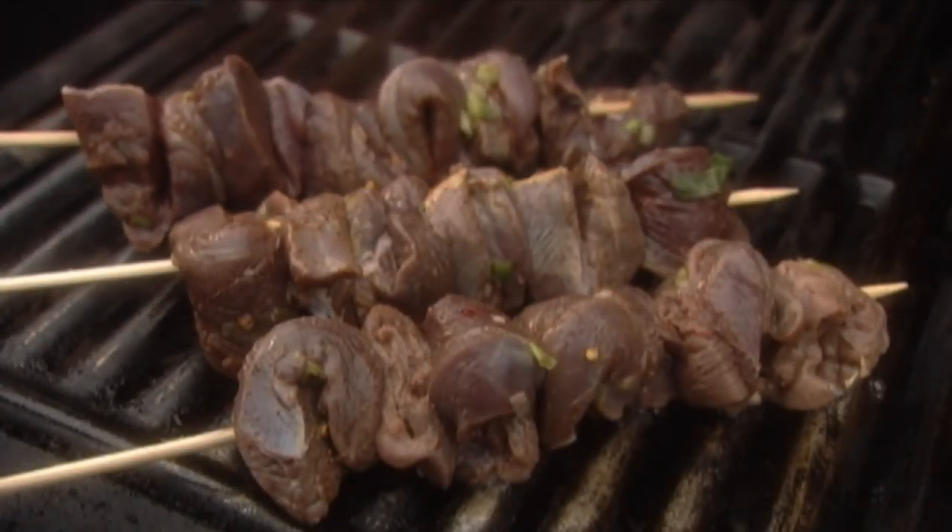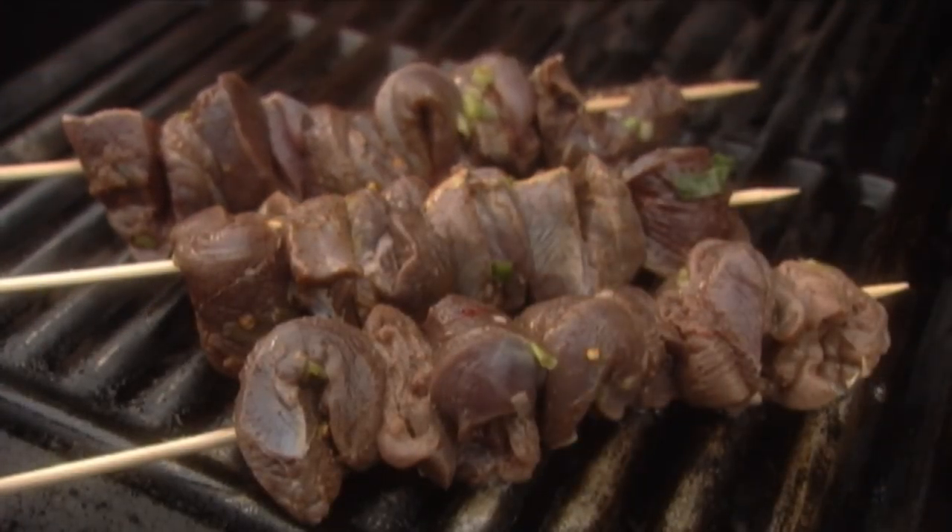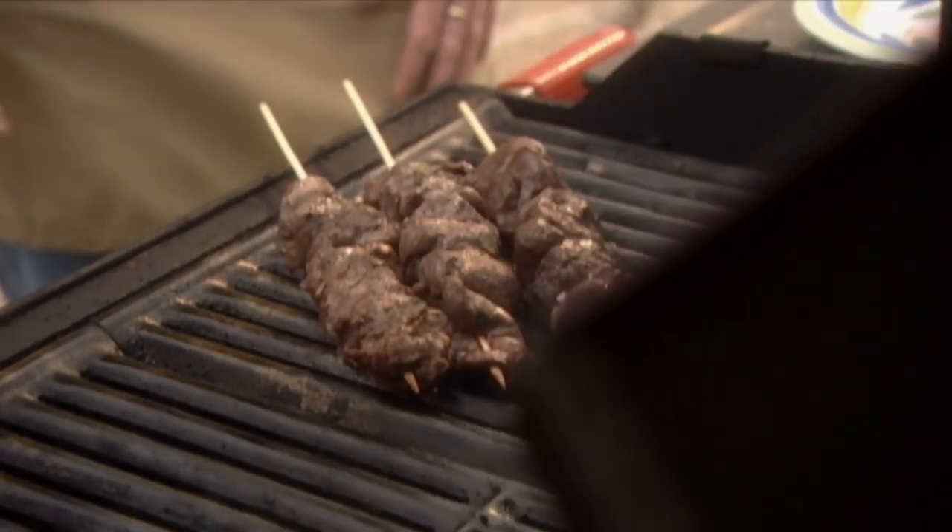Preheat your barbecue to medium high. Remove the meat from the marinade and grill until it's cooked to medium rare.